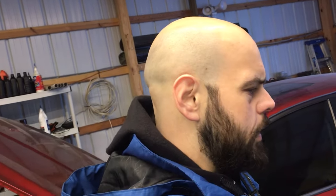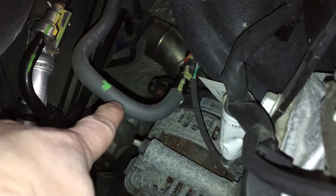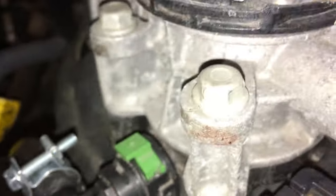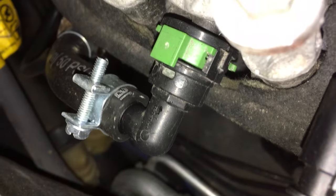Sorry for the video quality, I'm cutting over to my cell phone to try and get a shot of where I tapped in. Here is the hose - you'll see the hose goes to this valve, and then that valve goes around and comes back up here, which is where I tapped in. You can see how I have the rubber hose.